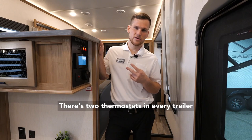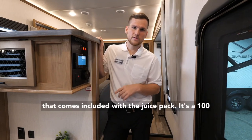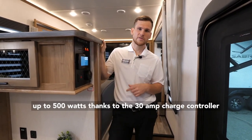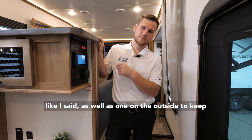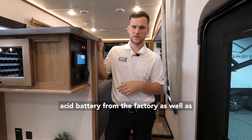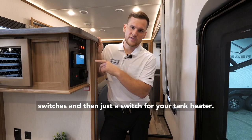There are two thermostats in every trailer for each AC unit, so you have two separate zones of cooling. There's a voltage meter included with the juice pack — it's a 100-watt solar panel up top that can be expanded up to 500 watts thanks to the 30-amp charge controller on board. You also get a voltage meter on the outside to keep an eye on your battery levels. You get one lead acid battery from the factory with space and an option to add another, plus light switches and a switch for your tank heater.